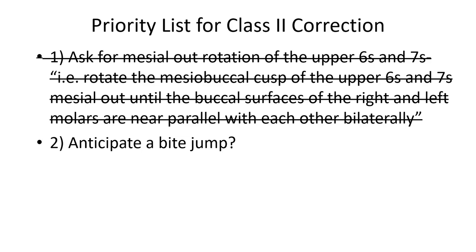Once you've addressed molar rotation correction, the next question is: do you then need a bite jump? Once the molars are resolved and you've distalized into all the space created, is there still any overjet or class 2 correction remaining? Ask yourself what you'd do with fixed appliances. If there are two millimeters of overjet remaining in a 14-year-old female, you'd probably address that with just rubber bands and arch coordination. But if there are six millimeters of overjet remaining and the patient is still end-on class 2 after molar rotation correction, you need to reassess.